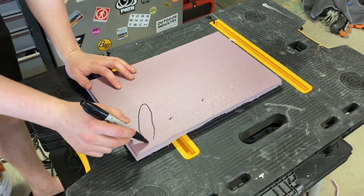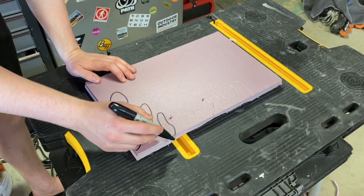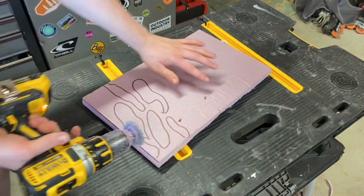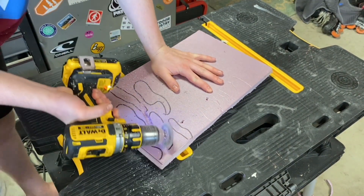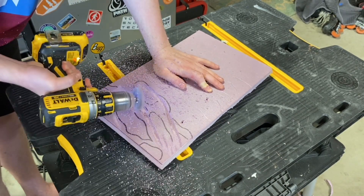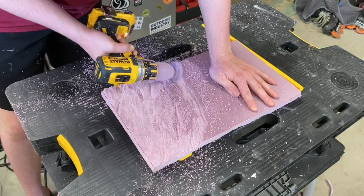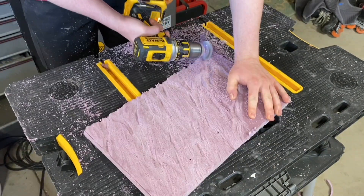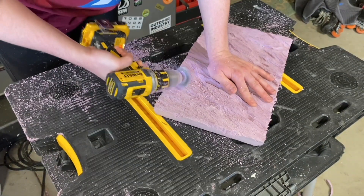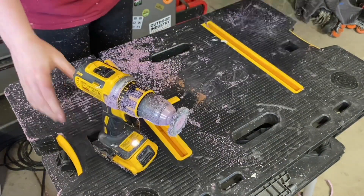I then started to draw out my pattern. This ended up being useless as I was able to get the pattern that I wanted without having to draw anything. Once I realized that I didn't need the pattern anymore, I started to carve the foam with a wire brush drill bit. This works extremely well for carving detailed shapes and adding texture to foam. I'll be creating three backgrounds, so I repeated this process on the other two pieces.